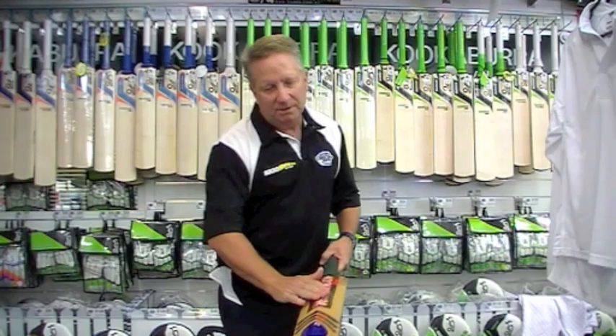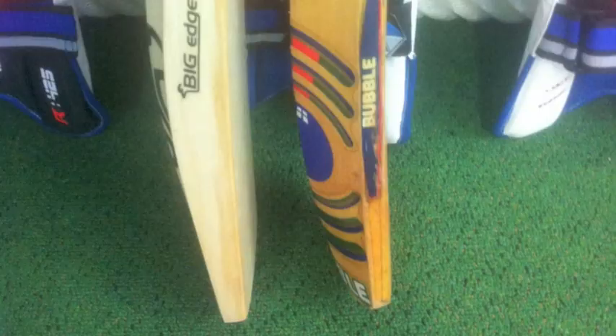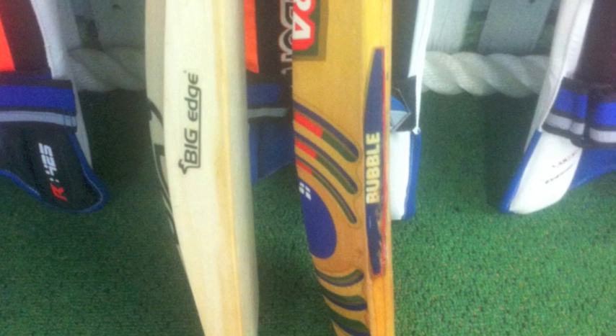It's got Kookaburra bubble stickers on it, but I don't think it's a traditional bubble. The bubble used to have a raised bit in the sweet spot — more timber, more willow in that sweet spot area. But have a look how thin it is compared to the bats of today.